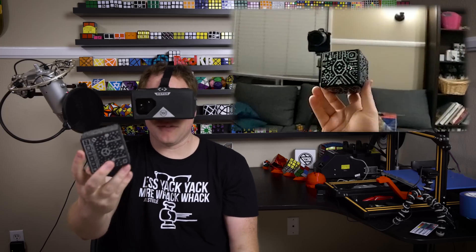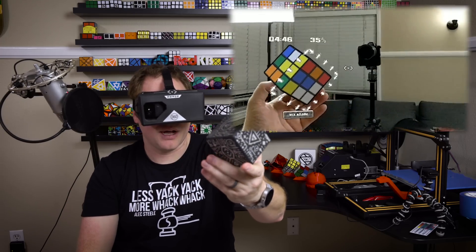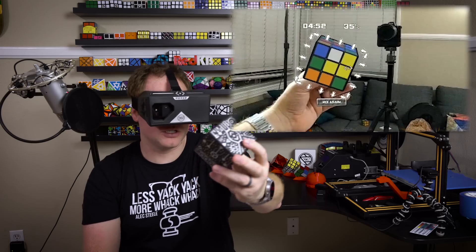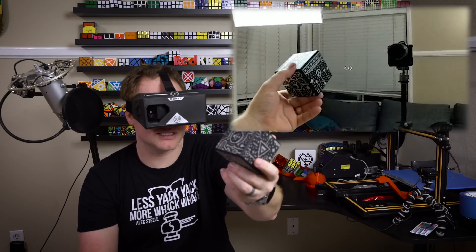That's kind of how the virtual reality works. I think it's a cool gimmick, but it's definitely not a super enjoyable solving experience, and that's what I really like with puzzles — I like to solve them.